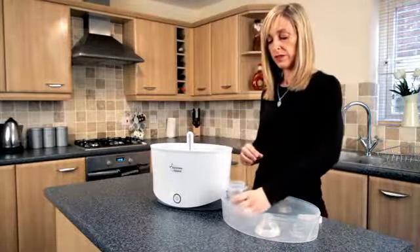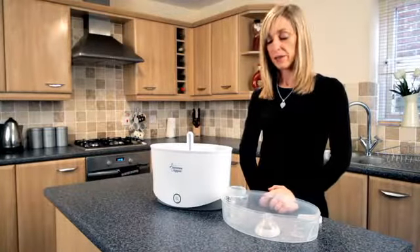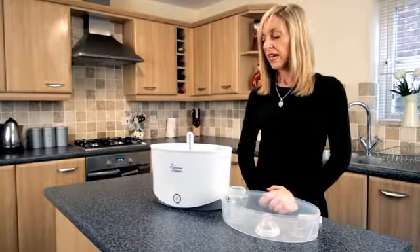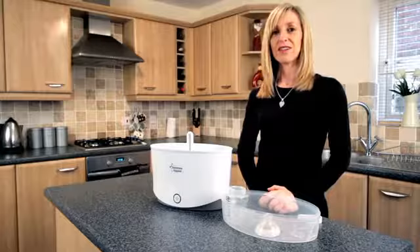Remove your bottle from the bottom rack, place it on the sterile work surface, and your bottles are now ready for their milk. It's important to descale your steriliser at least every four weeks or at the first sign of discolouration.